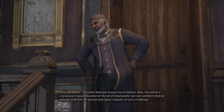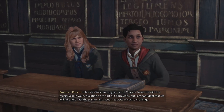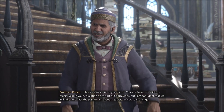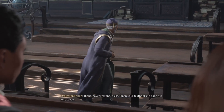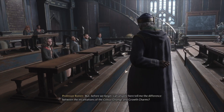Shall we begin. Welcome to year five of Charms. This will be a crucial year in your education on the art of charm work, but I am confident that we will take hold with a passion and rigor requisite of such a challenge. Right now, everyone please open your textbooks to page 517.